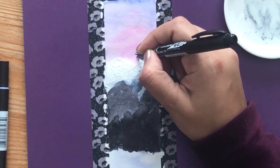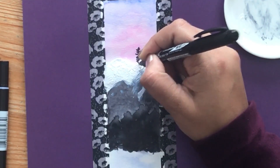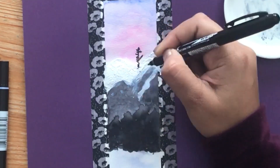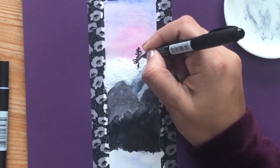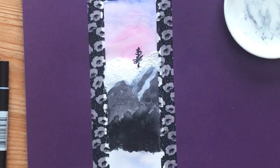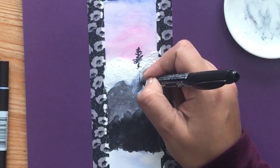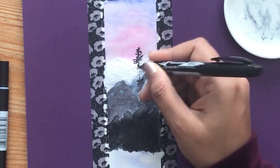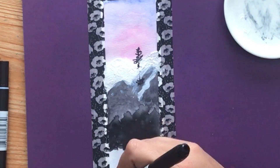Now while the tree is dry I'm taking a pen — this is the Mono Twin permanent marker, a nice oil-based pen — and we're going to draw a few trees, just random stalks on top of the mountains. When we use an oil-based pen we're completely sure that it will not bleed. When you draw on something that's slightly damp or have watercoloring underneath, you always want to use an oil-based pen because that will give you the best result.